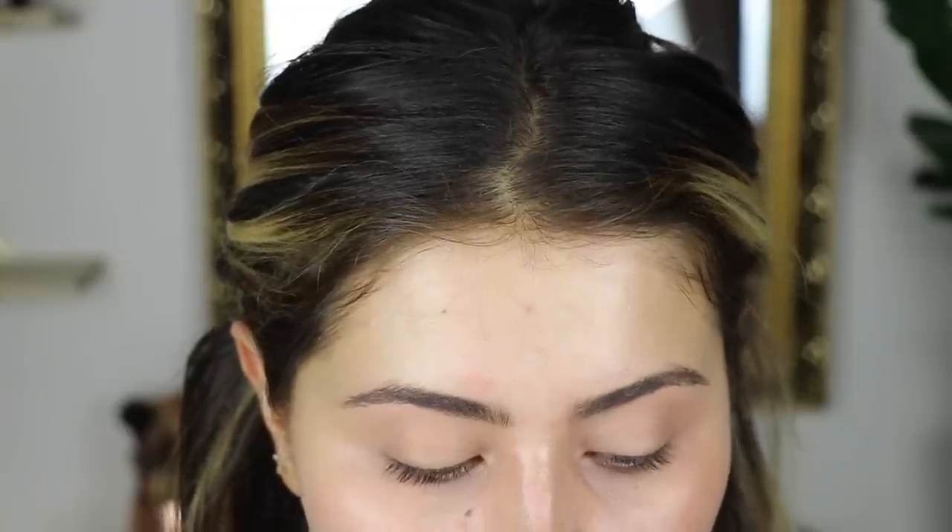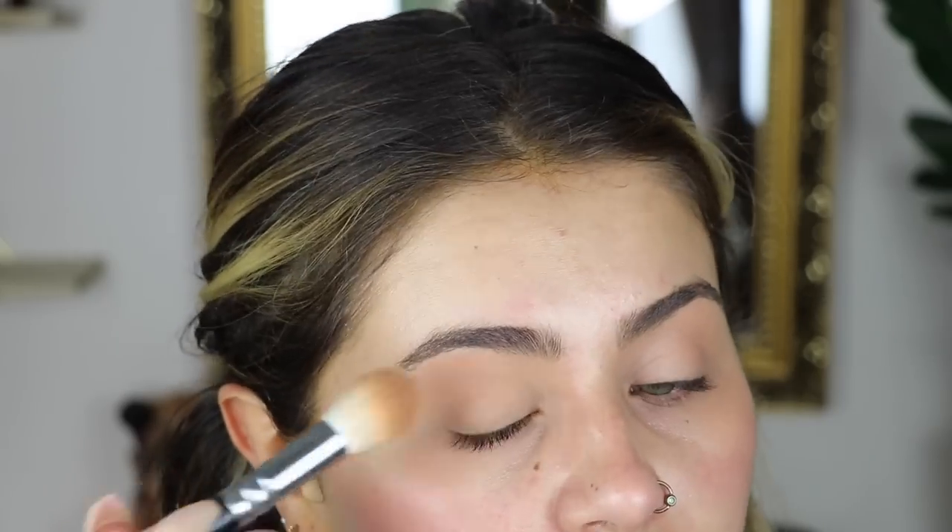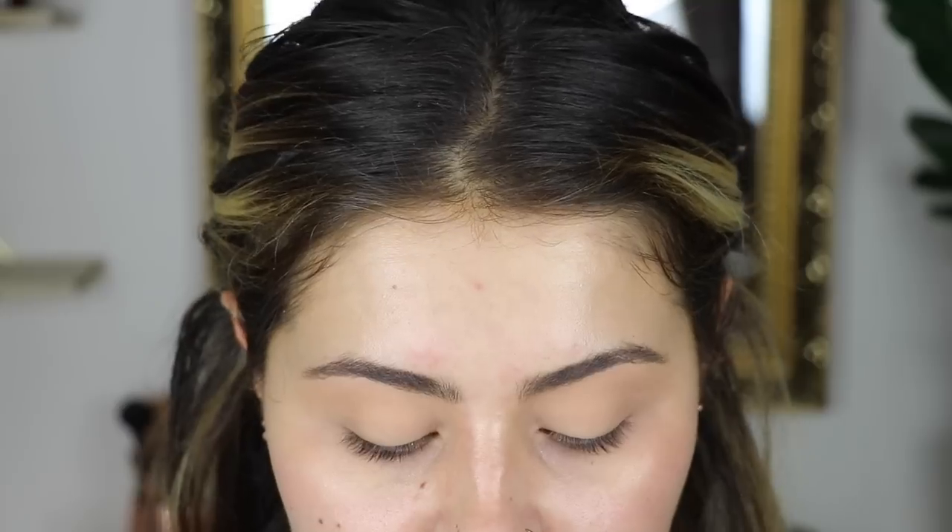As usual I'm going to apply my powder - this is the Charlotte Tilbury Airbrush Flawless Finish Powder in shade 2. I'm just going to mattify my lid quite a lot, just packing that on. We're ready.